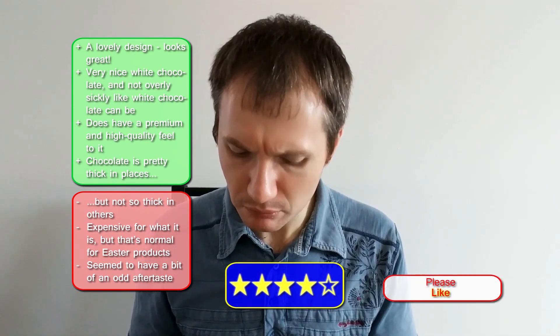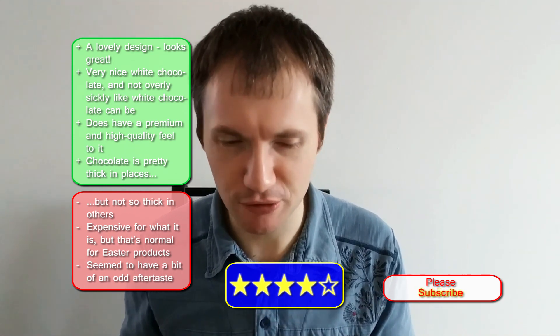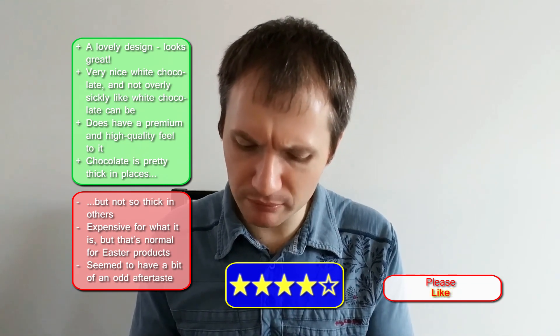I think a good solid 4 out of 5. If you're a lover of white chocolate I think this would be right up your street — you'd probably give it a 4.5 or 5 out of 5. For me though, perhaps it's just not quite there, and as I said there is that slight odd taste going on. But all that aside — maybe it's just me — a 4 out of 5. I really like it: really nice, quite thick in places, thin in others which is a shame, but overall nicely presented, a nice treat, something a bit different. There we go — 4 out of 5.